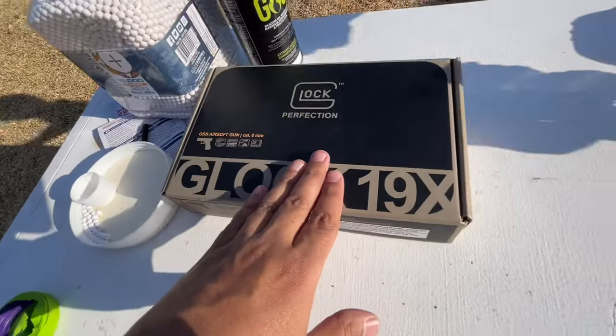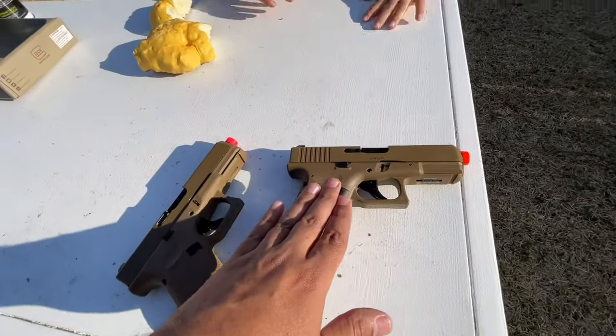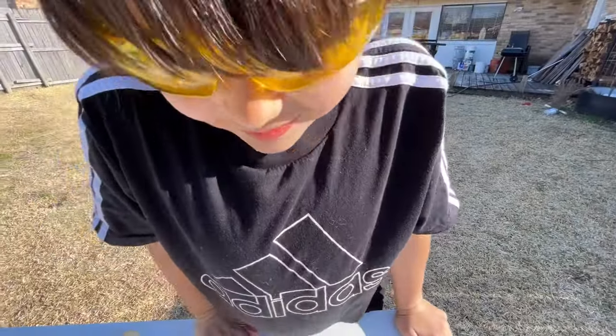I'm a fan of having the nicest stuff, and out of the two this is probably the nicest one, but I don't see a problem with the $100 half blowback model. I do not see a problem with it.